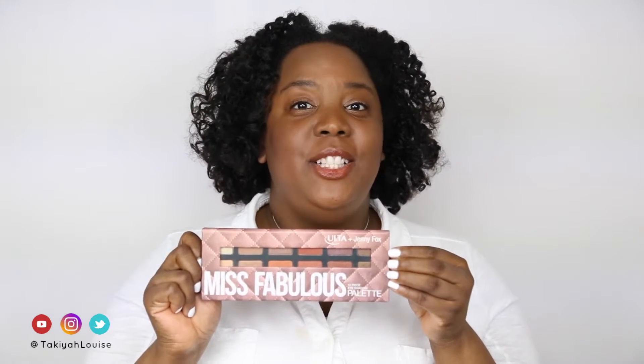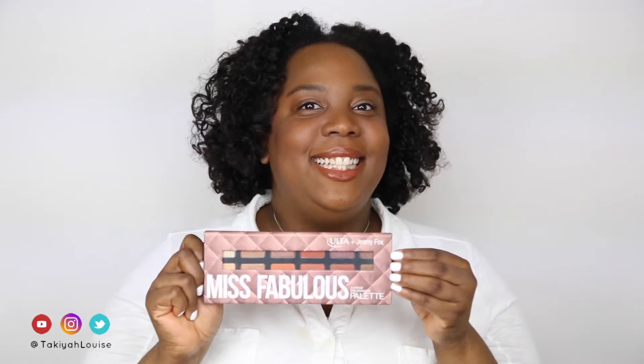Hi you guys, I'm Takiyah Louise. Thanks for clicking through to view this video of me swatching the Miss Fabulous palette, which is a collaboration from YouTuber Ginny Claire Fox and Ulta. Let's get started.